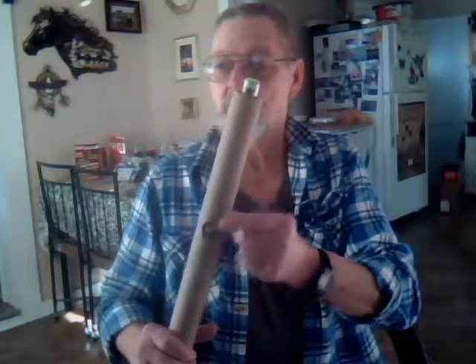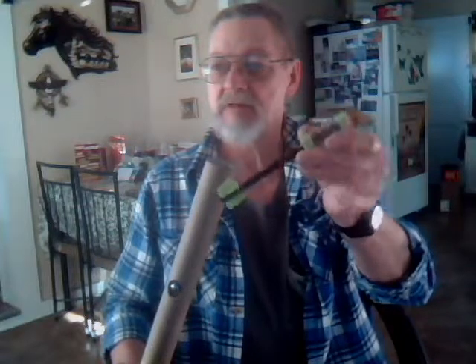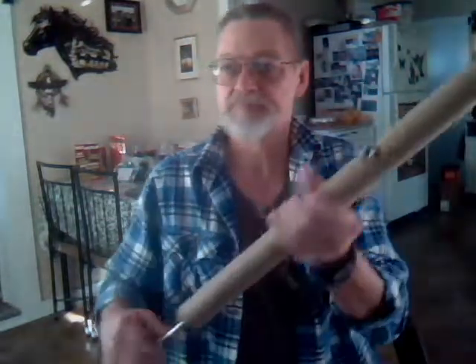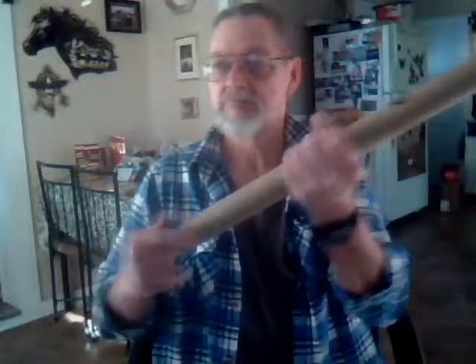There's the quick valve, little arrow projectile right in. Pump her up — about 20, I go up to about 40.